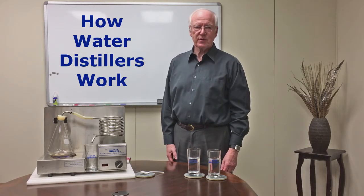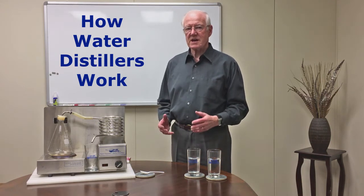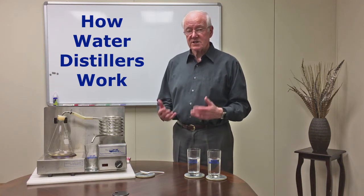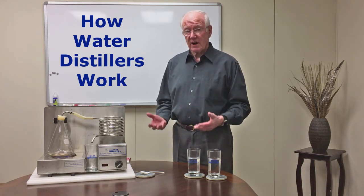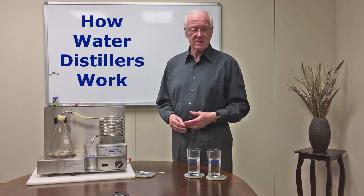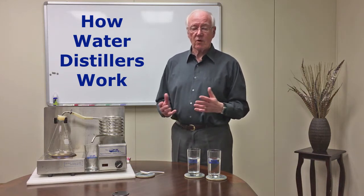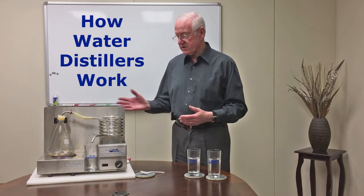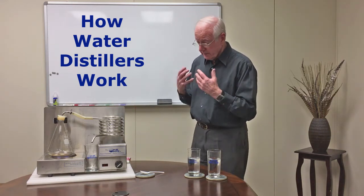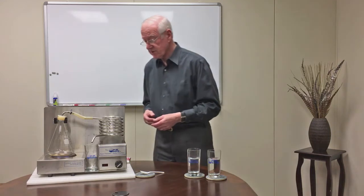Hello, I'm Olm Eder, President of Pure and Secure in Lincoln, Nebraska, and I want to show you today how a distiller operates. A distiller is a very simple device, and they're available on the market as an appliance. Unlike a filter or membrane, these are appliances, but here is a demonstration distiller, and I'm going to show you the parts, and then we're going to show you how it operates, and you can see the results.